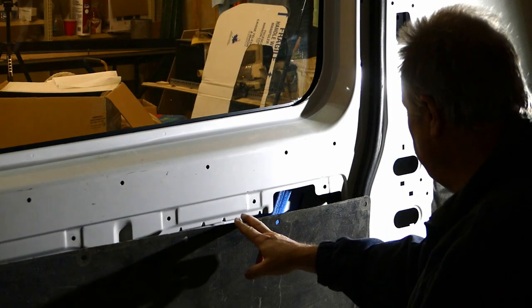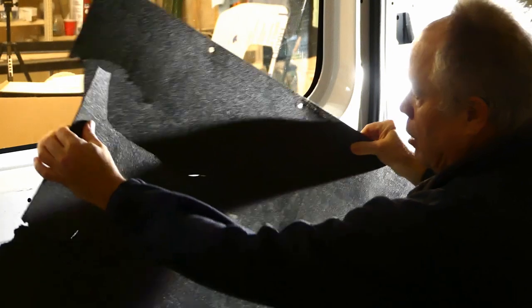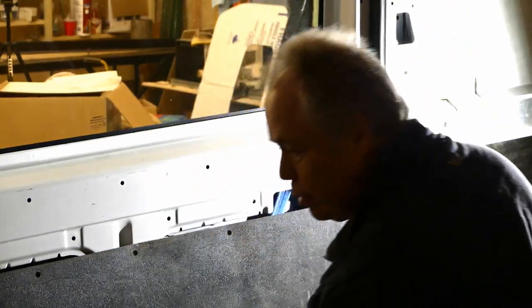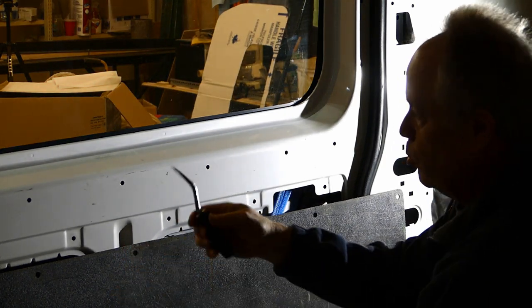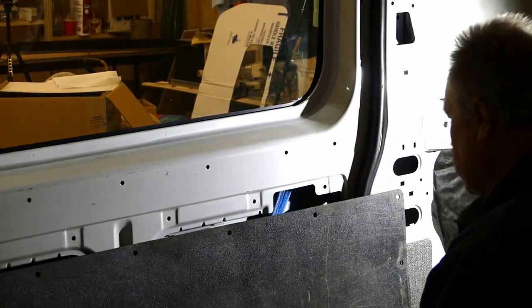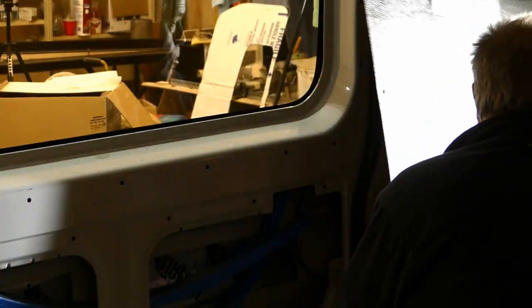I've just removed this old, black, broken plastic cover. It's essentially just held in with a bunch of little plugs — little black plugs. You remove it with a simple upholstery tool. This isn't the first time I've had this off.